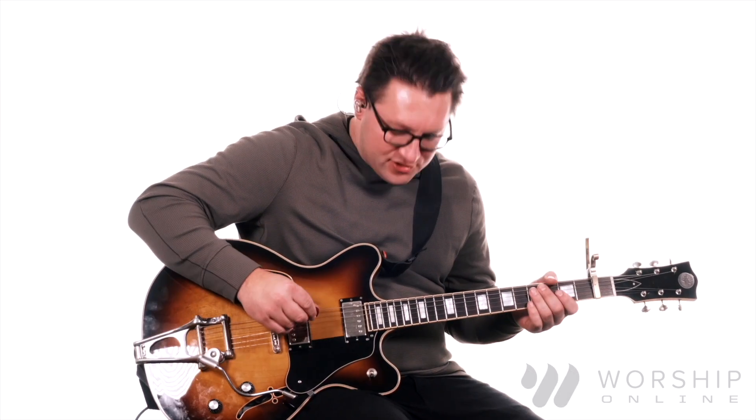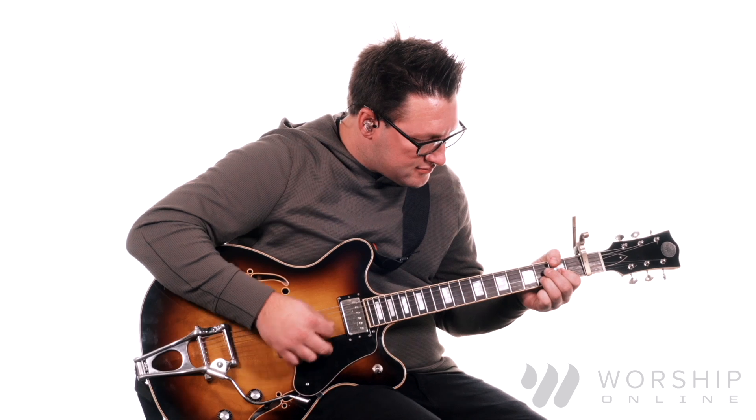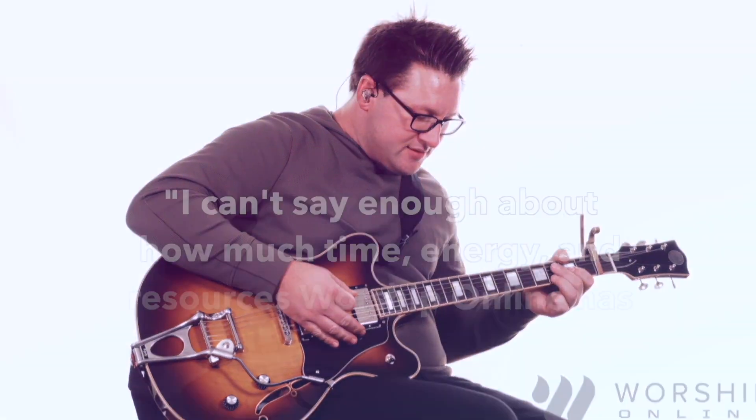First we're going to have a mild to medium gain overdrive. This is my clean tone. Here's my overdrive sound.